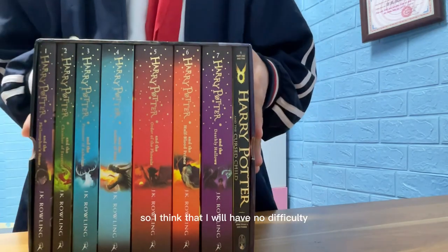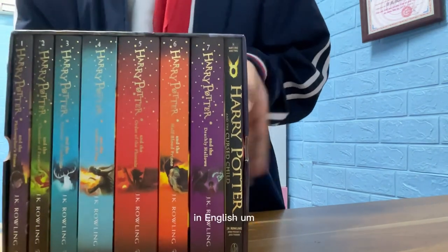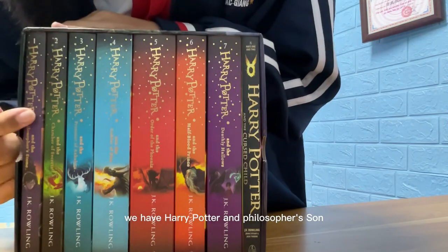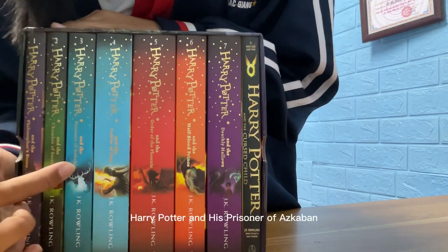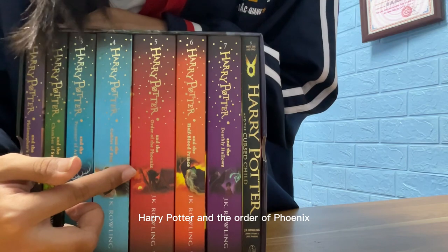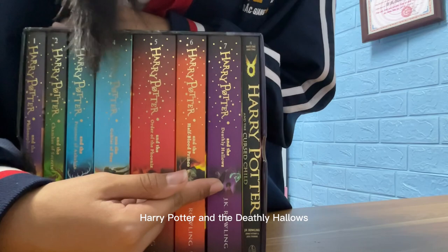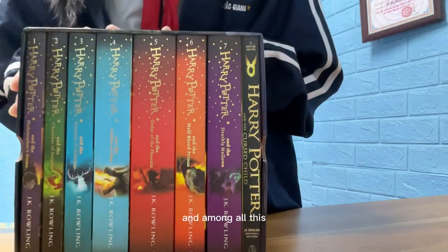I've already read the whole story in Vietnamese translation, so I think I will have no difficulty reading this in English — the original book. We have Harry Potter and the Philosopher's Stone, Chamber of Secrets, Prisoner of Azkaban, Goblet of Fire, Order of the Phoenix, Half-Blood Prince, Deathly Hallows, and Harry Potter and the Cursed Child.